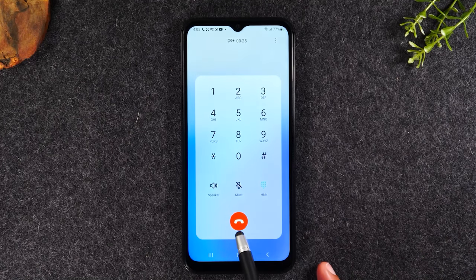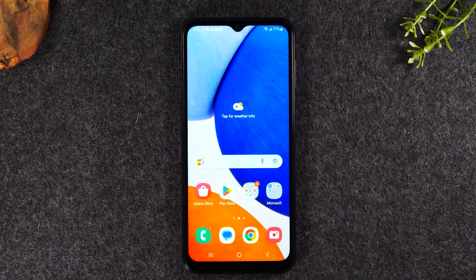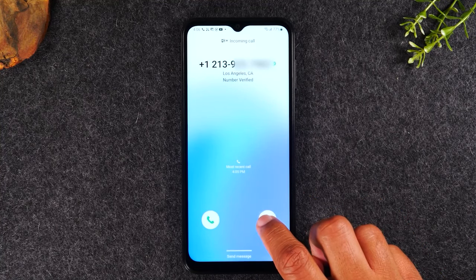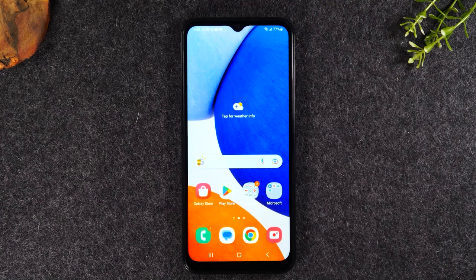When you're all finished with the call, tap the red button to end the call. Now, if a call is coming through and you don't want to answer it, you can just not touch anything, or you can take your finger, put it on the red button and drag up — that's going to decline the call and automatically send it to voicemail so the person can leave you a message.